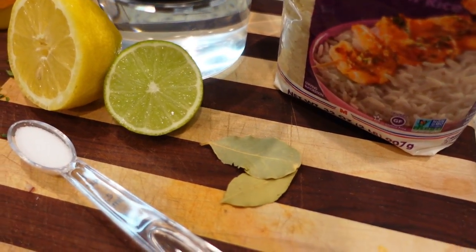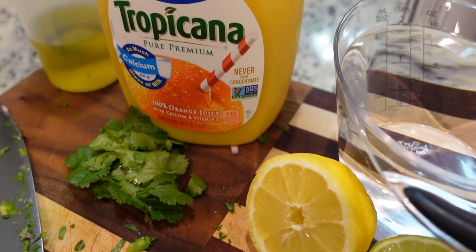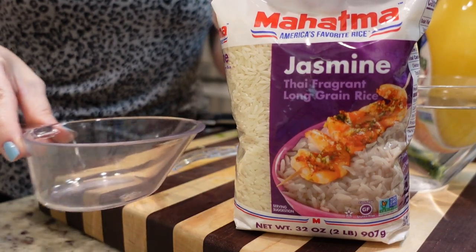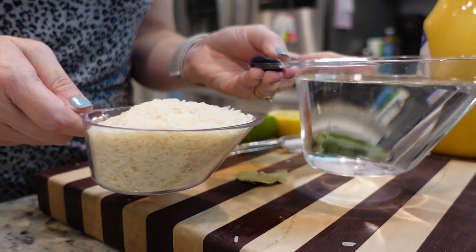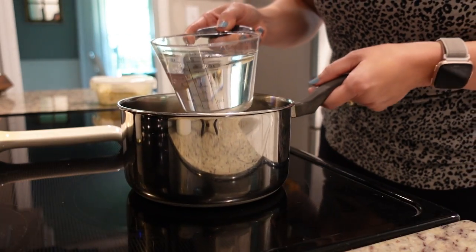This next recipe uses a lot of the same ingredients we just used, so I'm going to go ahead and do it now. It is the copycat Chipotle cilantro lime rice. I need one cup of jasmine rice and two cups of water. Let's go put this on the stove. We're going to bring two cups of water to a boil.